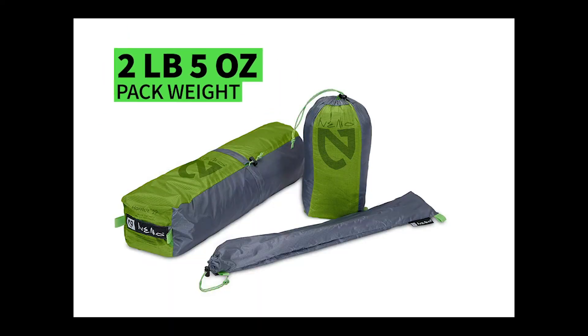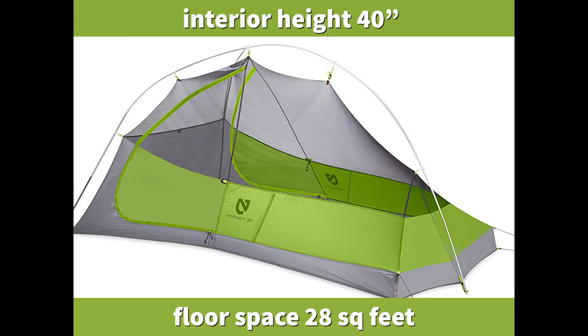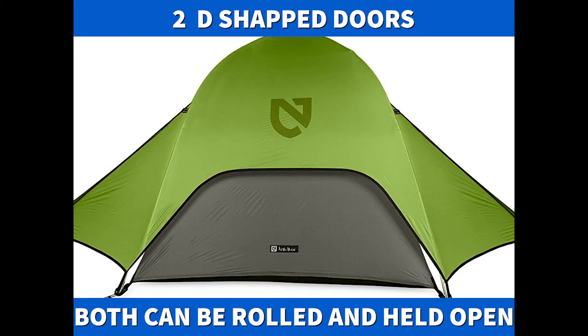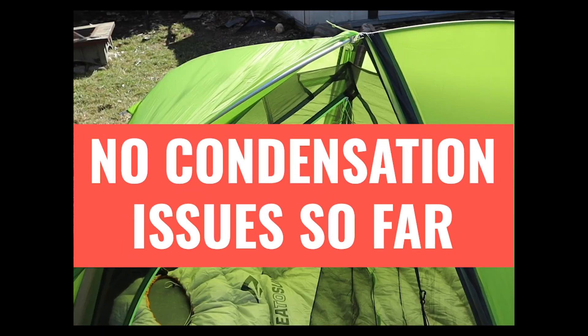The Nemo Hornet two-person tent is very compact — two pounds, five ounces. The interior height is 40 inches with a floor space of 28 square feet. It has two doors that can be rolled and held open, with two vestibules, one on each side.